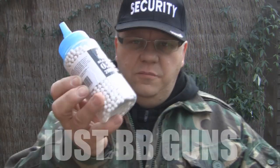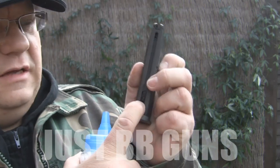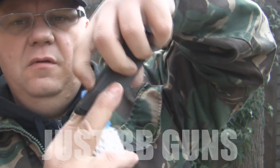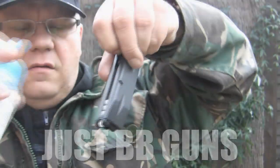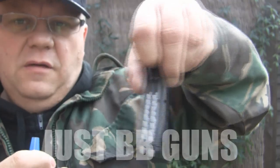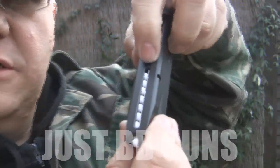Now let's put some ammo in. We'll use the Bulldog 20 gram BBs. You can see the mag is wider at the bottom so you can pour them in — hold it upside down, pull the mag back, and give them a shake to line them up.